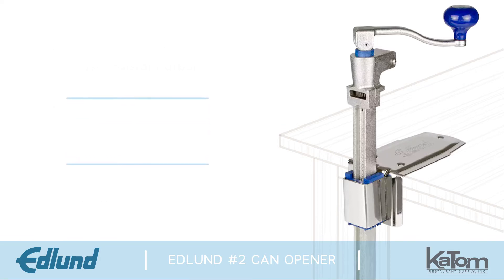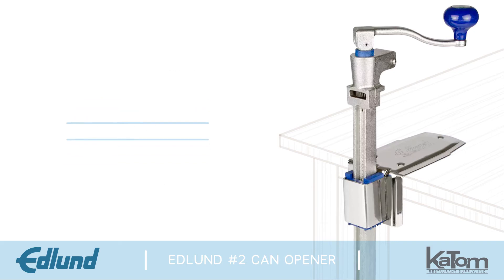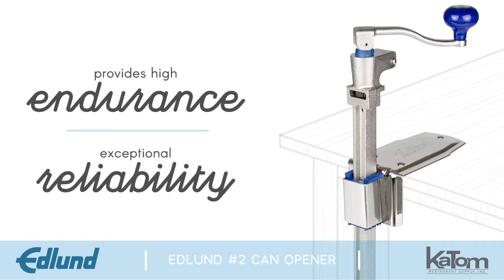The No. 2 can opener features a rust-resistant arbor, a plated steel base for optimal performance, and plastic bushings that reduce friction and eliminate constant wear on the unit. This Edlund product is designed to provide high endurance and exceptional reliability for a long life in any commercial kitchen.